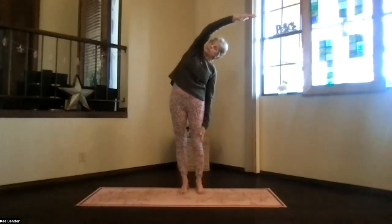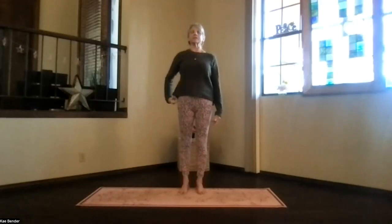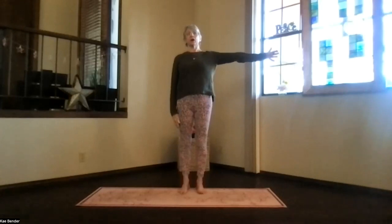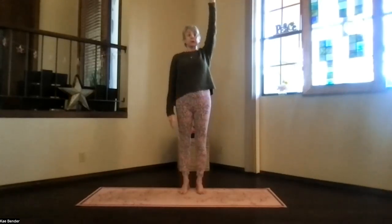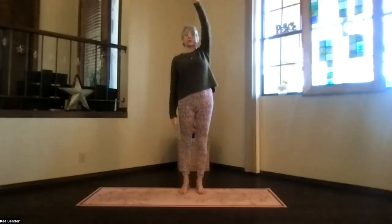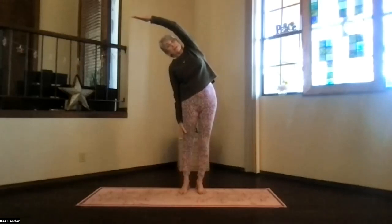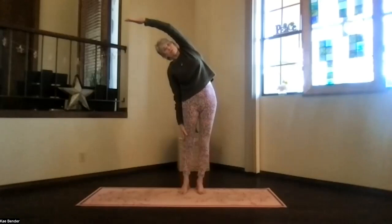Feel the sideways movement to your spine. Inhale back up. Release that arm. Just take a moment feeling the difference on the two sides. So let's do the other one. Arm out, palm up, hand above your shoulder. Keep both shoulders pressing down toward the floor, both shoulders facing the front. And lean to the other side. Maximize with the foot down and the fingers and head pushing away.